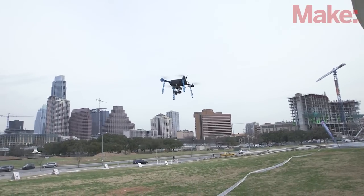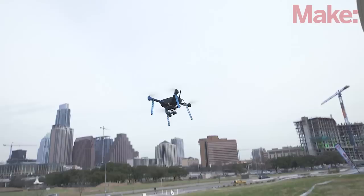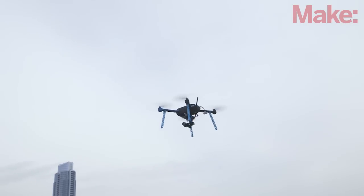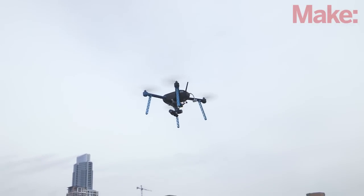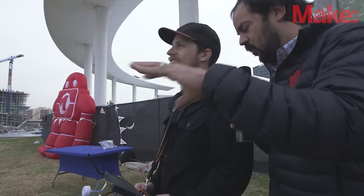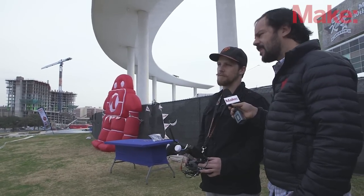Tell me about the 3-axis gimbal. You've got the ability to control that while you're flying the quadcopter? While flying the quadcopter we can also get a nice tilt with the gimbal, get 90 degrees looking straight down and looking straight forward. And on your transmitter you've got a display where you're looking through the eyes of the quadcopter as you're flying — that's a pretty cool setup. It's 5.8 gigahertz — what's the range for something like that?